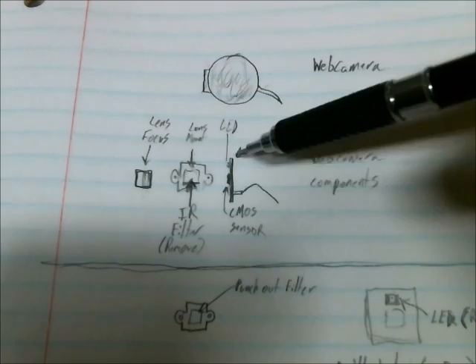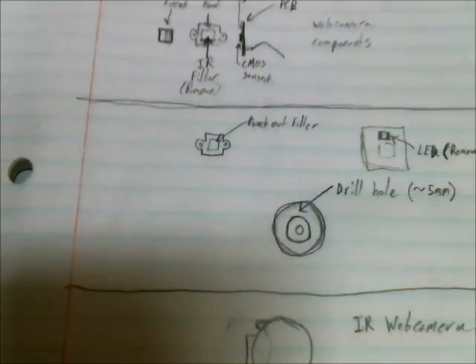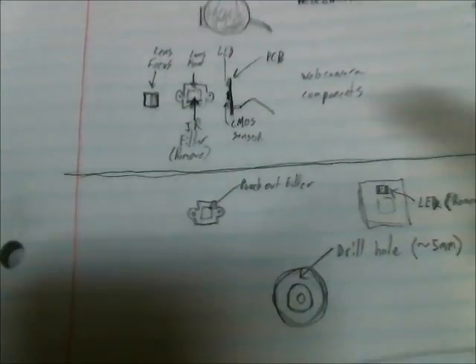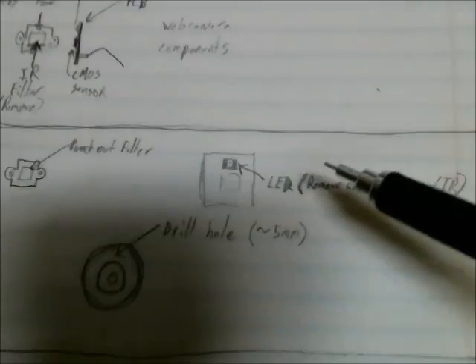Then you have the PCB with an LED and the CMOS sensor. This is the modification stage. What you do here is you punch out the infrared filter.